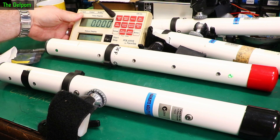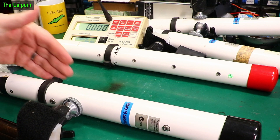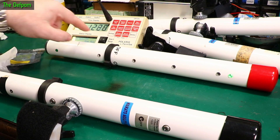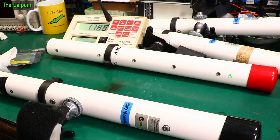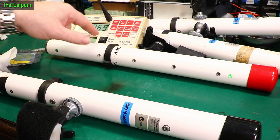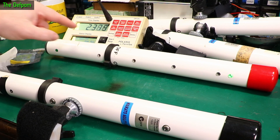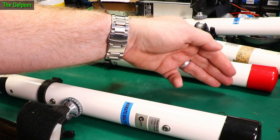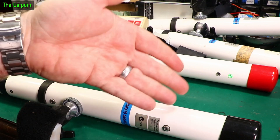Let's turn the timer on and break the beam. There we go — it has a 2-second delay before it actually triggers. Could be I'm doing it too quickly. Yep, that's all working fine. That looks like this pole is now fixed. Excellent.